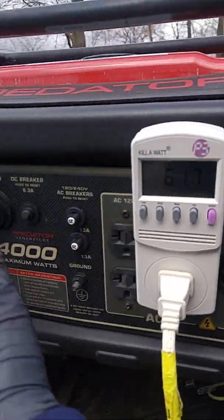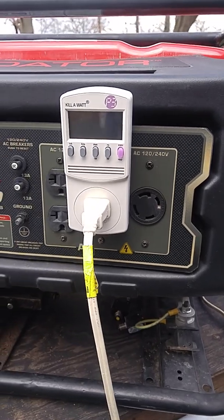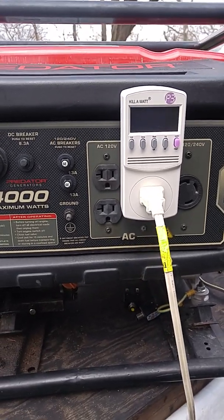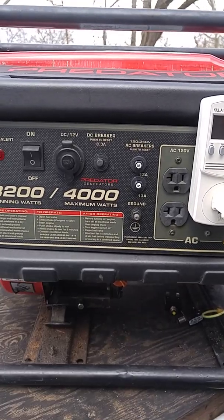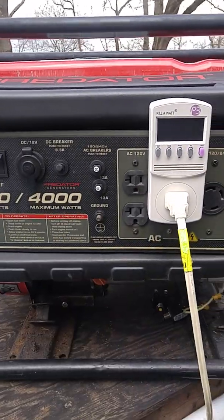I like how the Honda EB-3000, and some other models, have a circuit design with a feedback system. I have to study it — I don't understand how that works yet. But I assume it goes to a linear actuator on the throttle so it can idle down when there's no load, and then it senses when there's a load and idles back up.